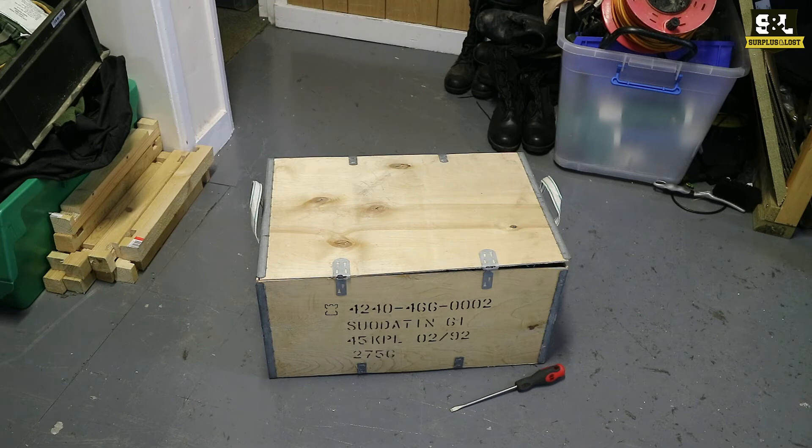We've just had a further consignment of Gascomaster Filters arrived — 60mm ones and 40mm ones. Just thought we'd do a little video to see how they're shipped to us if you're interested. These ones are East European ones.